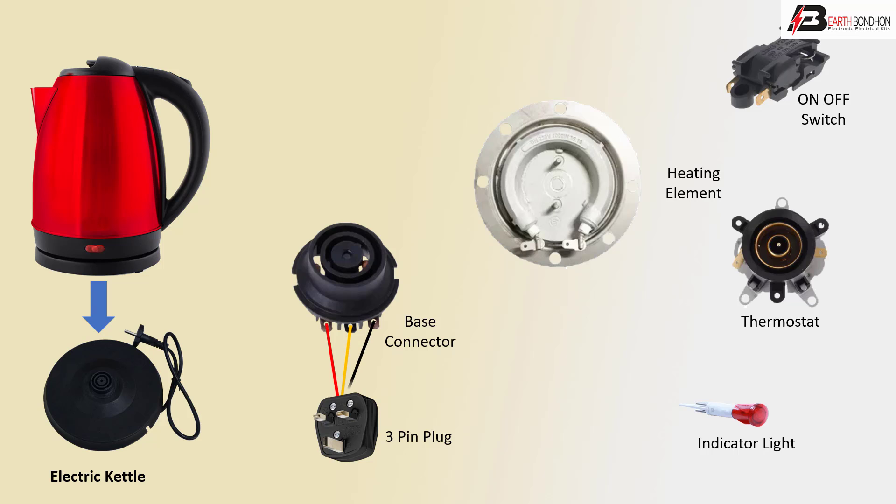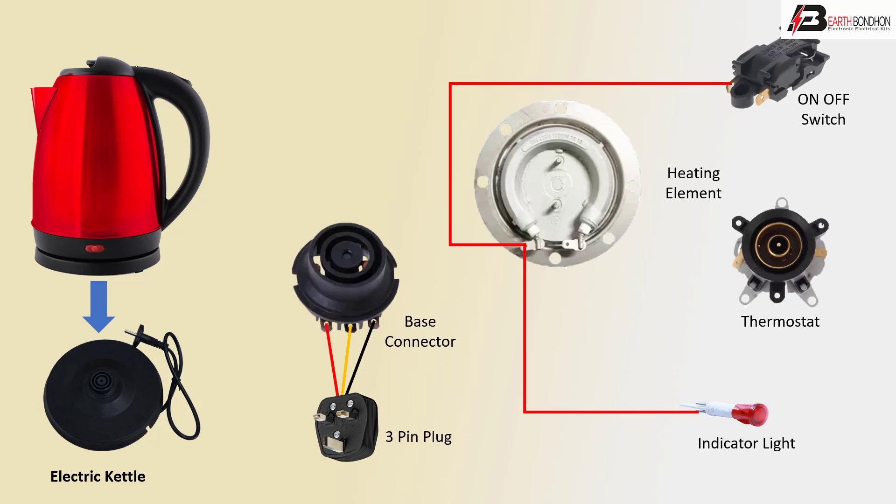First connection: three-pin socket to electric base connection, coil connection to switch connection, indicator light positive line, negative to heater connection, negative to heater to thermostat, positive line to switch connection.